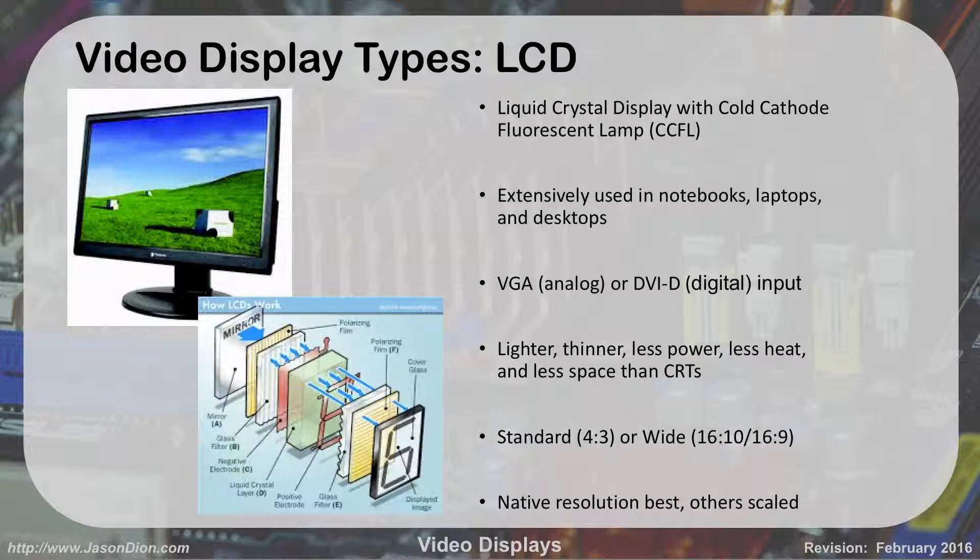LCDs can either output as VGA, which would be analog, or they can output digitally as DVI-D if they're using that digital video interface format. They are thinner, lighter, use less power, generate less heat, and take up less space than CRTs. You can wall mount them. They come in the old standard 4:3 format, but now everything has pretty much gone widescreen — either 16:9 or 16:10 format. Most laptops are 16:9 or 16:10.